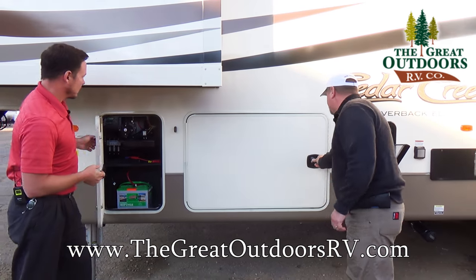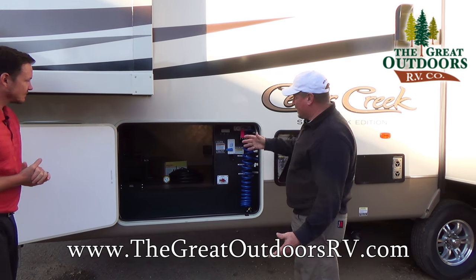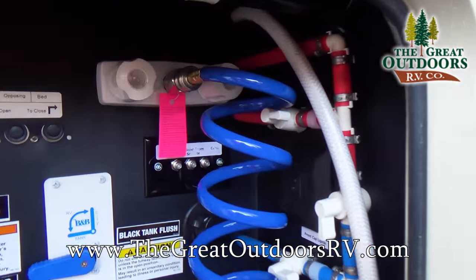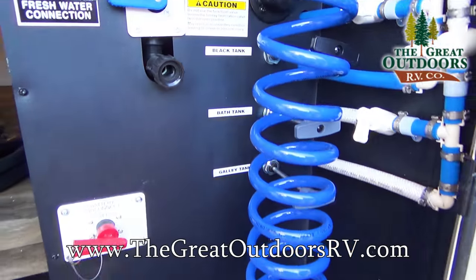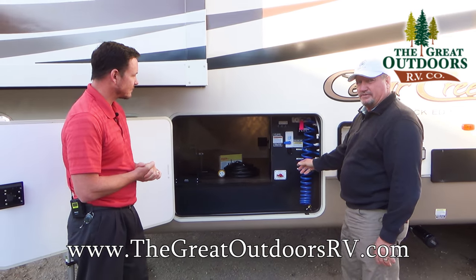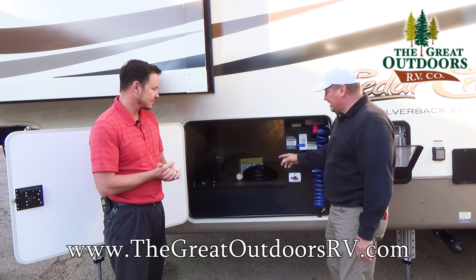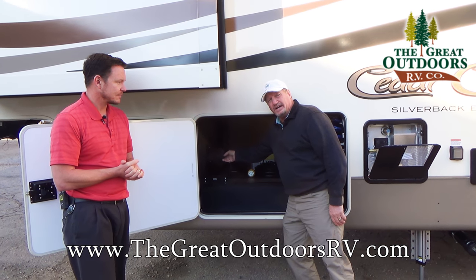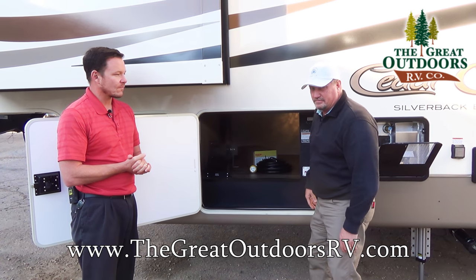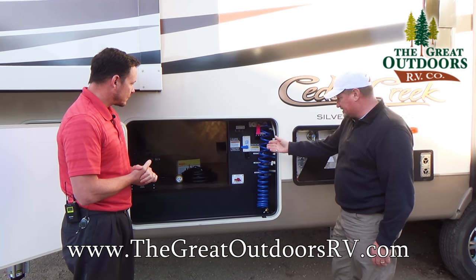Let's show the docking station. Big opening doors instead of two small doors. The docking station has everything enclosed — this is part of a True Four Seasons coach. Everything you need is right here and very accessible, as well as a battery disconnect. If you put it away for the winter and don't want anything pulling the battery juice, just hit the disconnect. It also comes with the manual wind-up for the cord, which is handy — especially those 50-amp cords, which are a lot thicker than 30-amp.